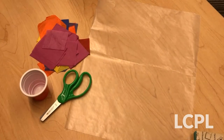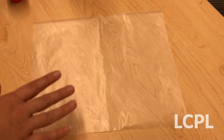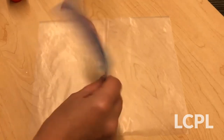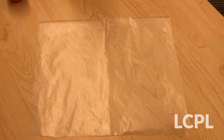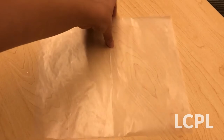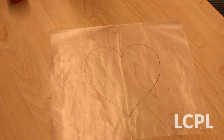Let's get started! The first thing you're gonna want to do is trace a shape onto your wax paper. If you don't want to trace a shape and you just want to make a square like I've done here for my example, you can do that. Otherwise, if you'd like to make your Suncatcher into a particular shape, this is the time when you would trace that shape. For example, I have made a heart, so I'm gonna make my tissue paper Suncatcher into the shape of a heart.